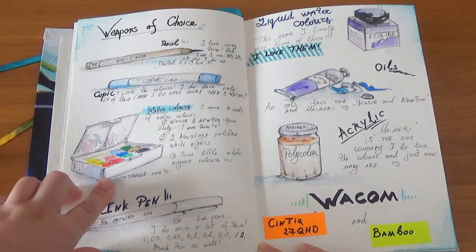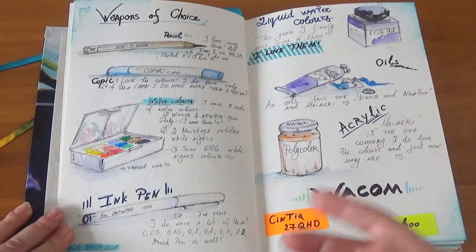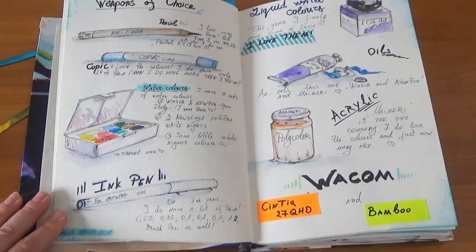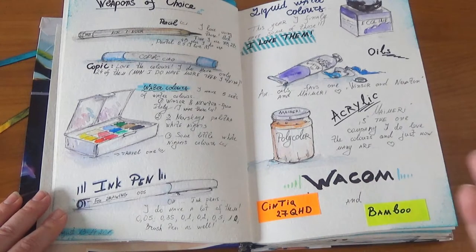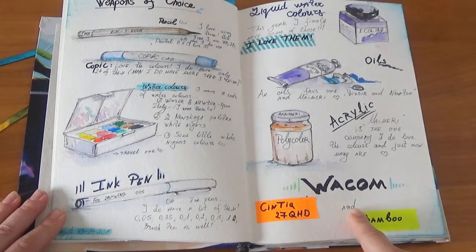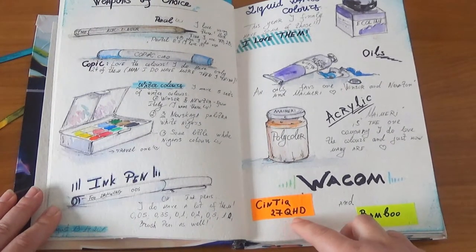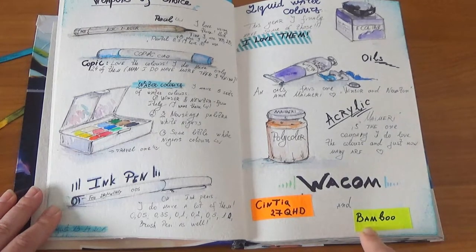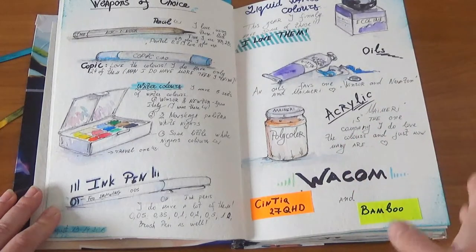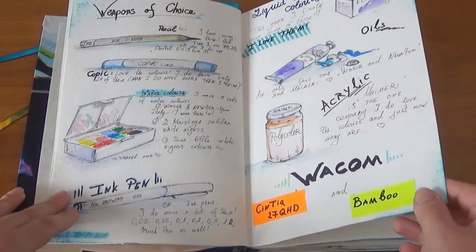And White Nights compact 12 colors that I use for my travel kit. I don't travel right now, but I use it at home — we're still in quarantine. For my digital artwork I have my Wacom tablet. I now have a Cintiq 27-inch QHD. My first Wacom tablet was a gift called Bamboo, and my very first tablet was from Genius.